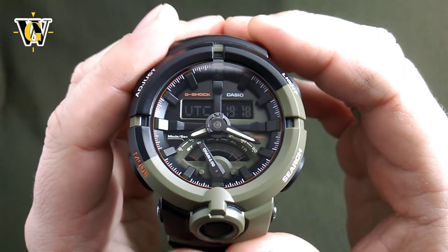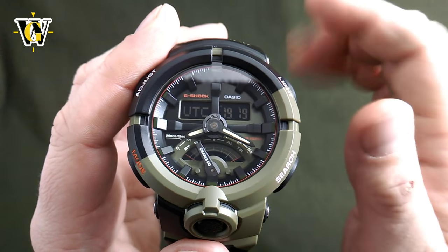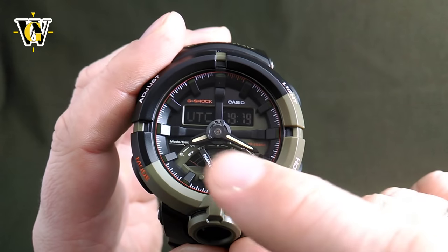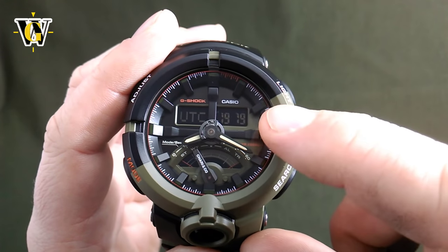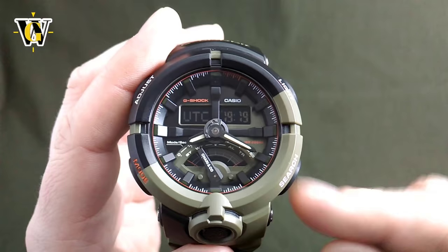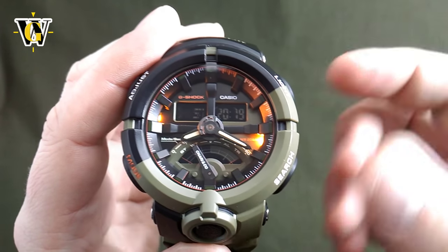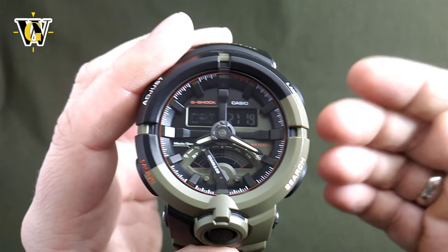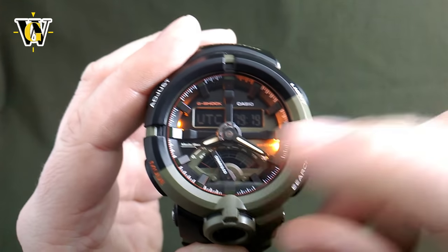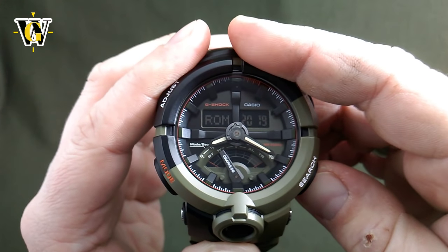The next function is the world time function, and this watch has one of the best world time functions of any Casio. While in world time, the hands keep showing your home time while the digital display shows which time zone you're observing and the time for that zone. You can go due east with one button, and pressing both buttons simultaneously jumps back to UTC, so you don't have to go all the way around the globe if you miss your desired time zone.